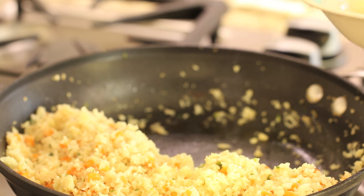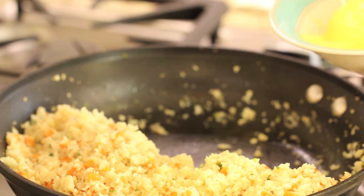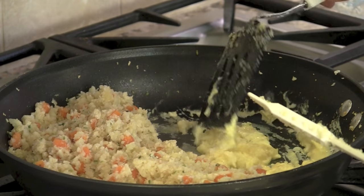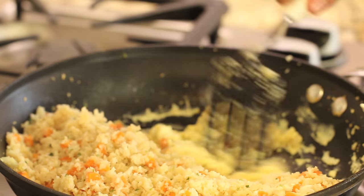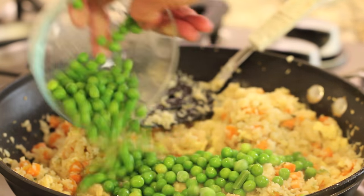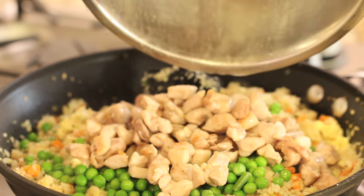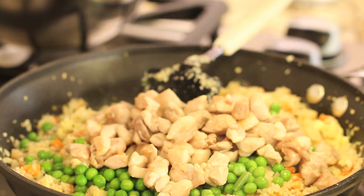Scramble the eggs in a bowl, then push the cauliflower rice to the side of the pan and scramble the eggs right there alongside it. Once the eggs are scrambled up, mix everything together and toss in the peas and the chicken. Stir fry it all together until everything is nice and hot again, and then we're ready to serve it up.